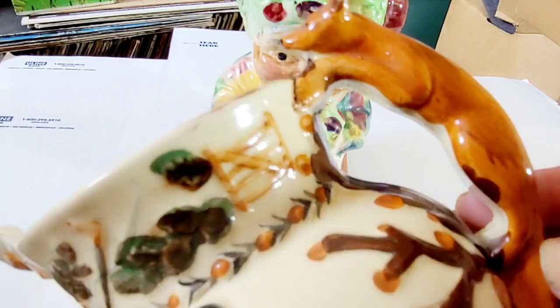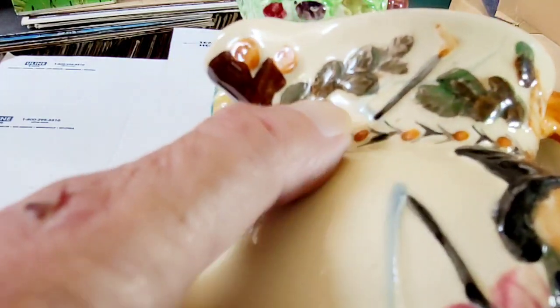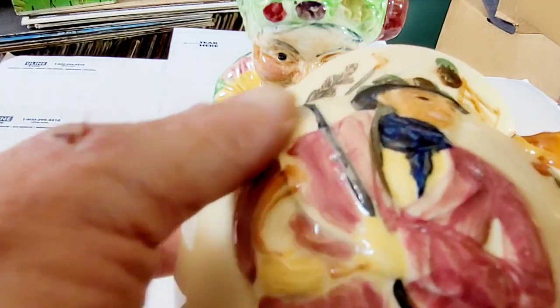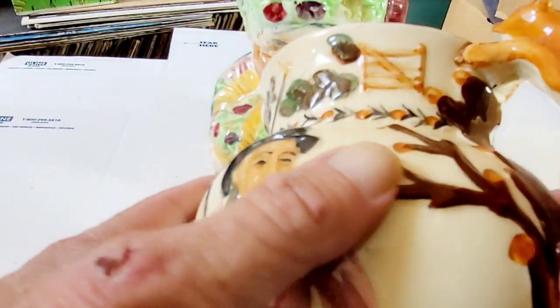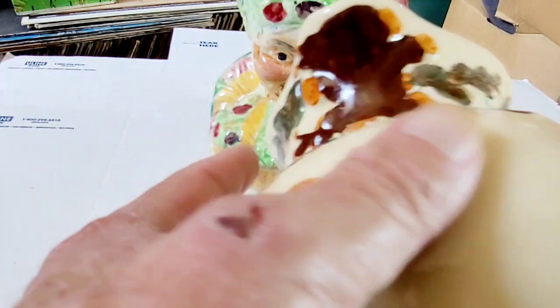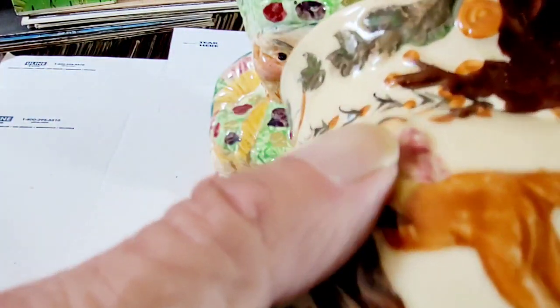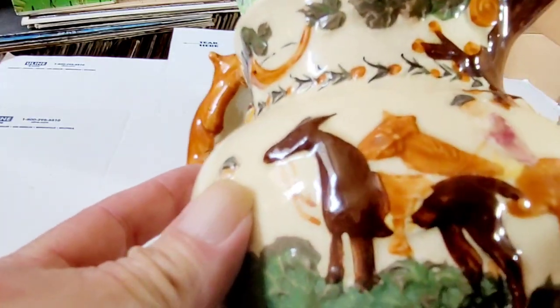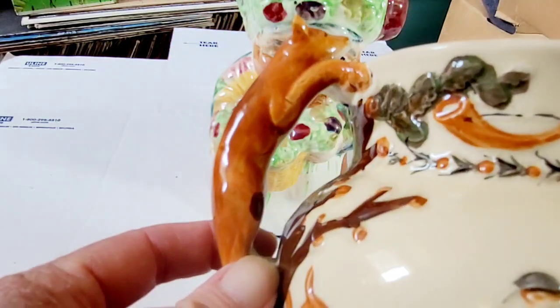Red fox for a handle. It's quite intricate, and all of this is raised above the actual jug — like the sky and these branches, they're all added on. I'm not sure how they would have done it, but it depicts a hunting scene. It obviously looks very English.